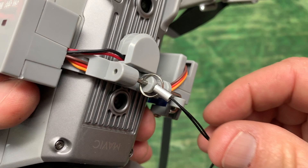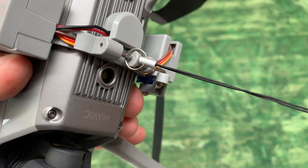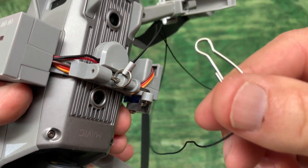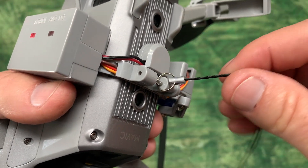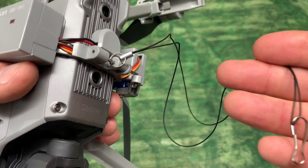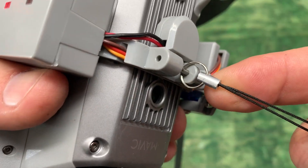They do include a small cable with a ring that you can use for your payload release. One end has the ring and the other end has a little clasp. You can always rig up your own release system mechanisms — you can use anything: any string, rope, things like that. But they do provide this cable for you.